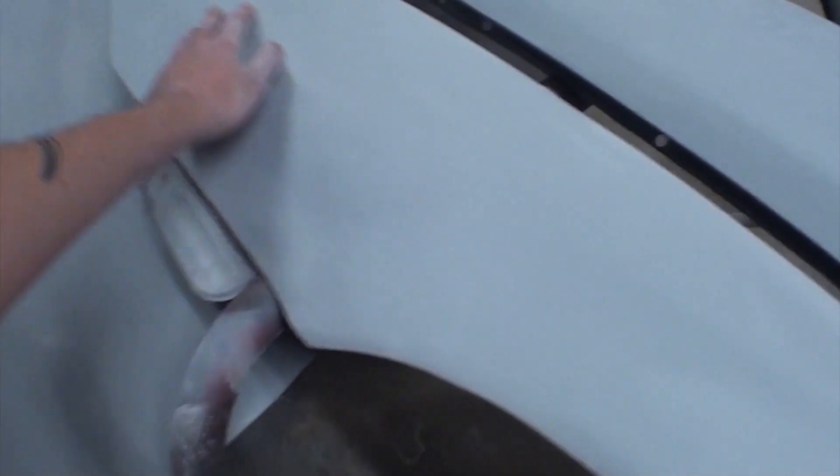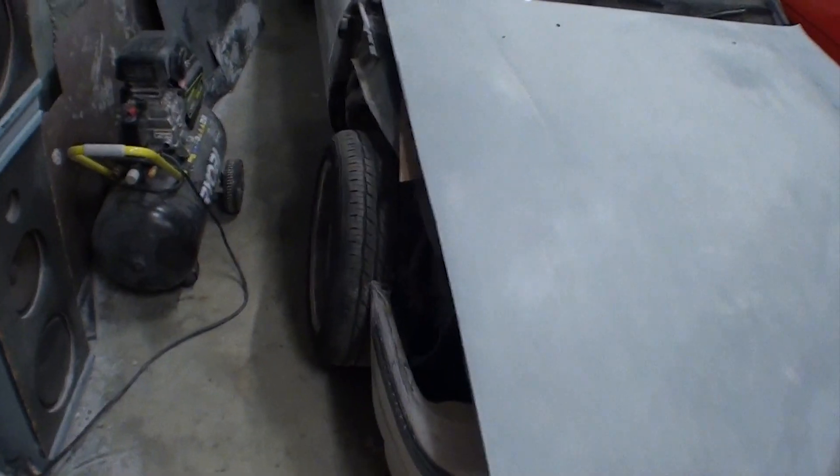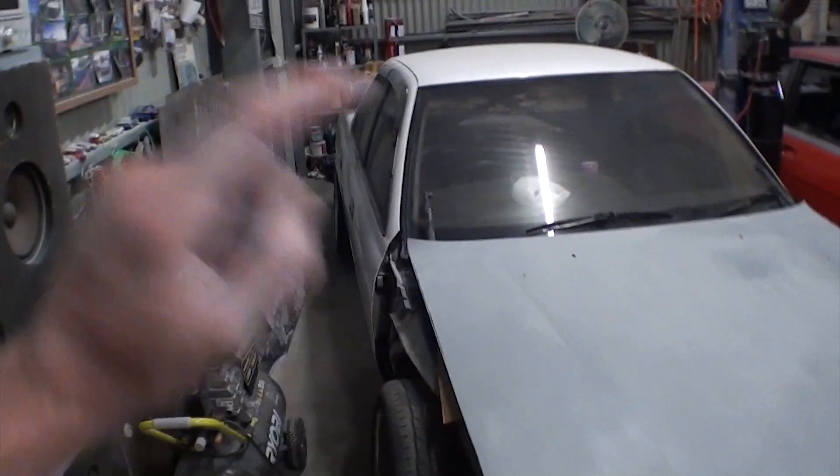I hand sanded this back, nice and smooth, so it should be ready for paint now. Hood's ready for paint and a couple of small things with the body.